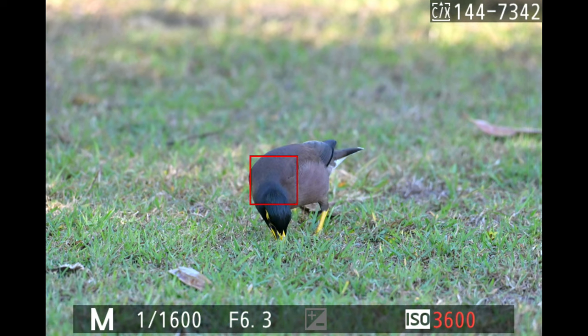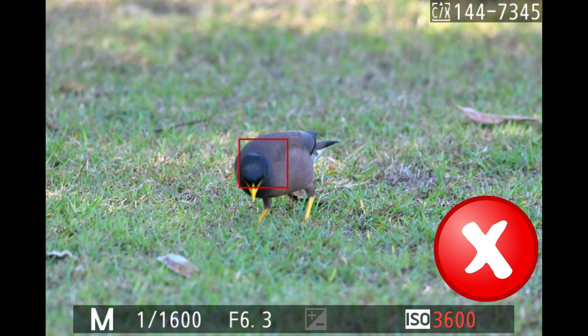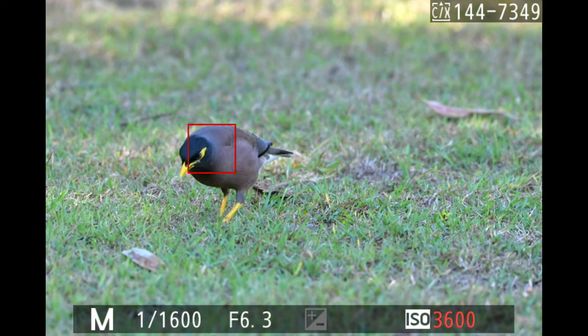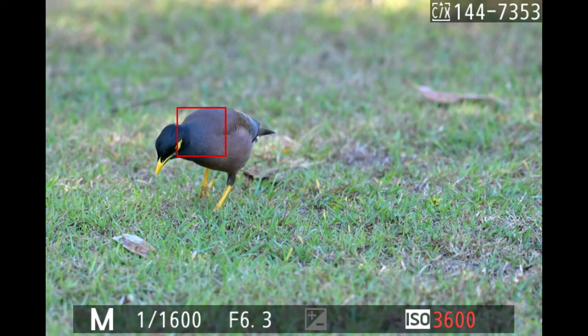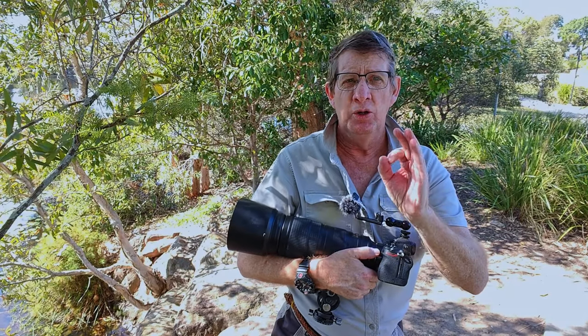I wasn't happy with the first set — four photos out of focus — so I had another go at subject tracking on the common myna. At the start it focused on the bird quite well, but then for four frames it went out of focus before grabbing focus again, and the rest were all in focus.